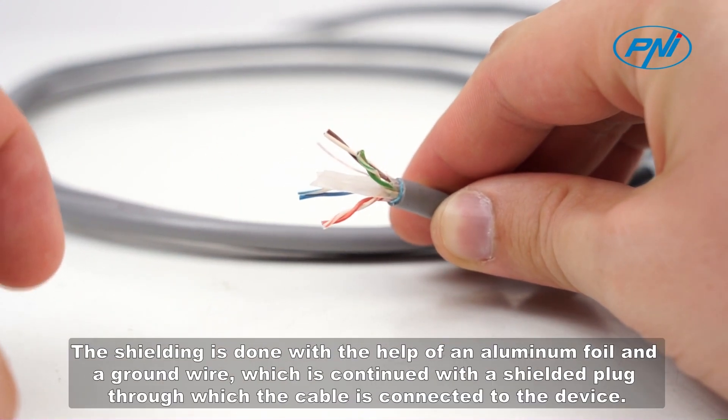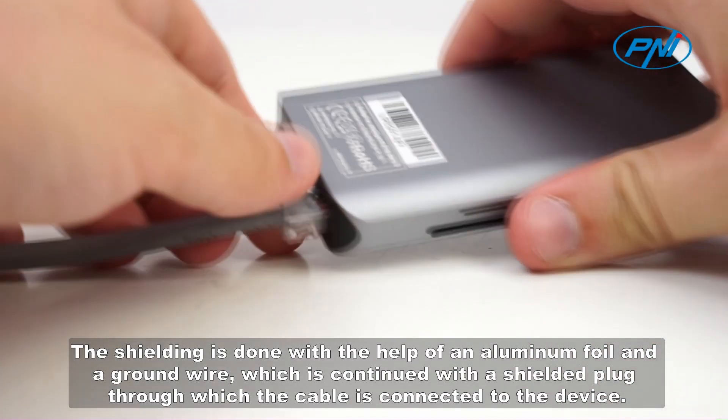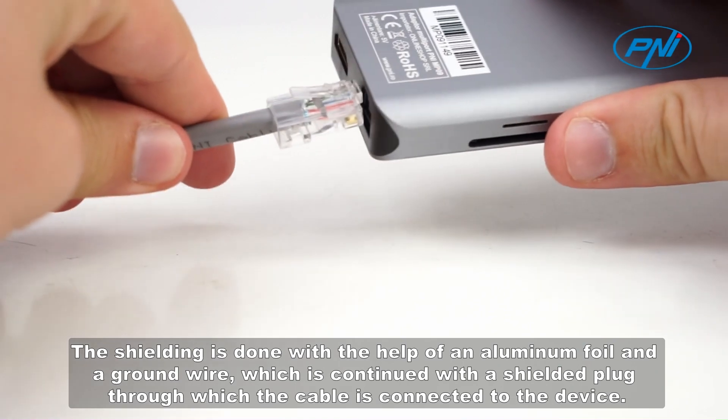The shielding is done with the help of an aluminum foil and a ground wire, which is continued with a shielded plug through which the cable is connected to the device.